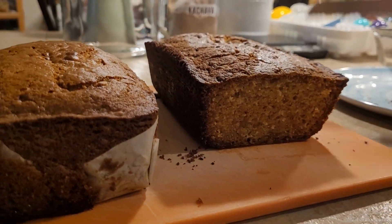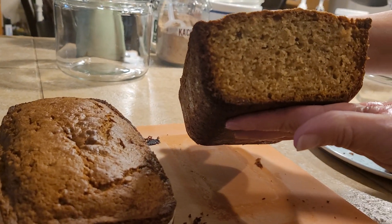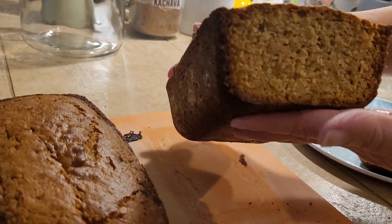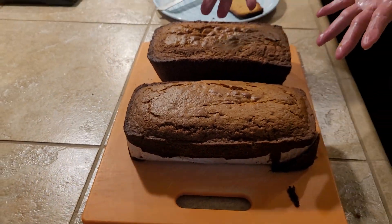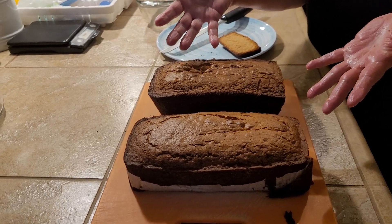Look at this — look how beautiful it turned out! And the taste, oh my goodness, this is delicious. Again, these are from peaches from my home. Friends, thanks so much for visiting the channel — don't forget to subscribe and give us a like. See you again soon!